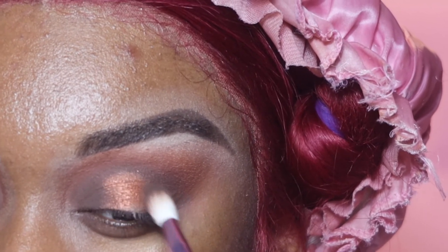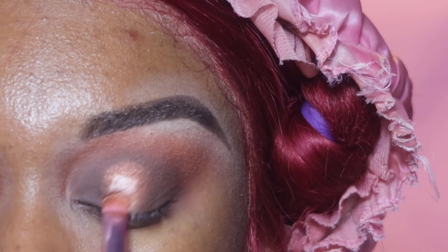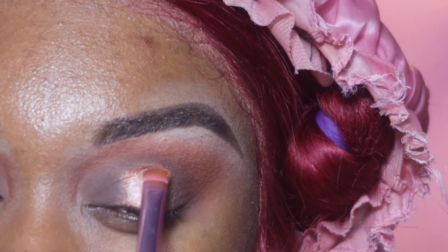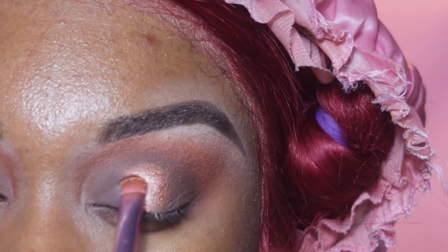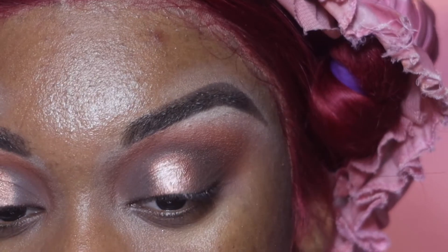The palette I am using for this whole entire look is the Morphe 35-O — I thought it was only appropriate to use it for the whole look. Now in the palette they have more of a champagne color, and I'm going to add just a little bit over the copper color just to bring some light back to the eye. And it looks like this — I love it.